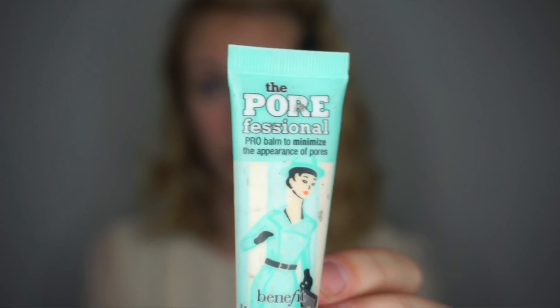For this Valentine's Day makeup look, I'll first use Nivea Men Post Shave Balm as a primer for my foundation. Then I'll go in with Benefit's Porefessional Pore Minimizer, putting it on my T-zone.